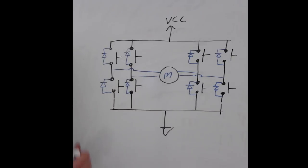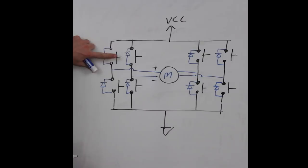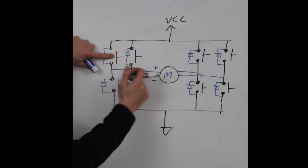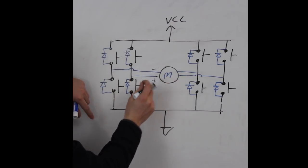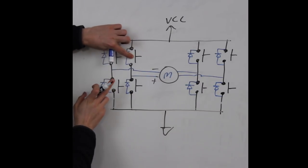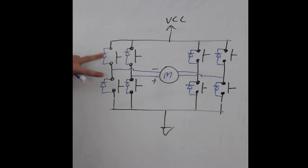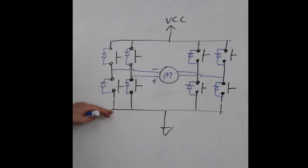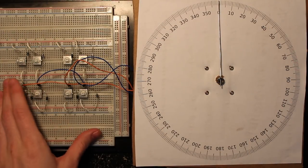Five-wire unipolar stepper motors can be tricky — the center tap wire is connected on both sides of the coils, so try to find a datasheet if you come across one of those motors. To control the coil with positive-minus polarity, you push in the corresponding switches to get current flowing that way. To flip the polarity you activate the other pair of switches. Make sure you never push both switches on the same side at the same time, because that would be a dead short from VCC to ground.